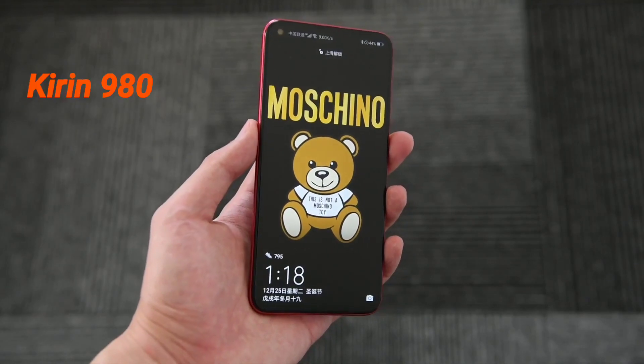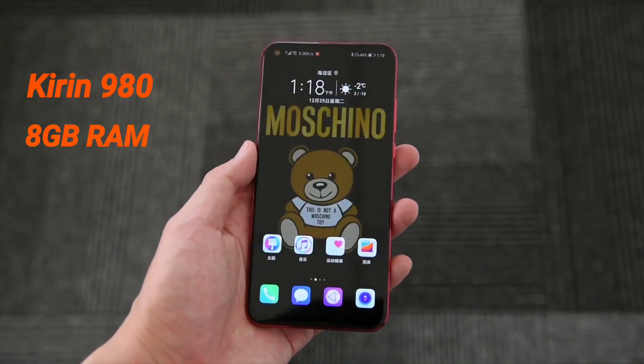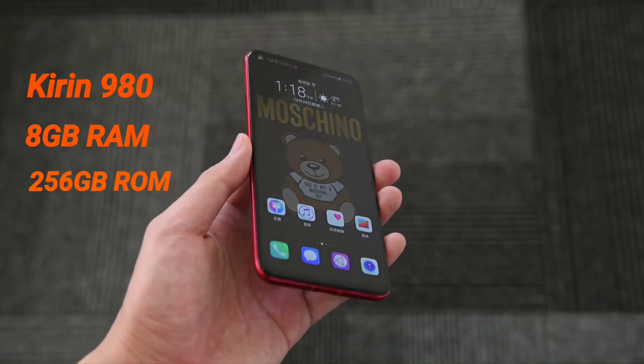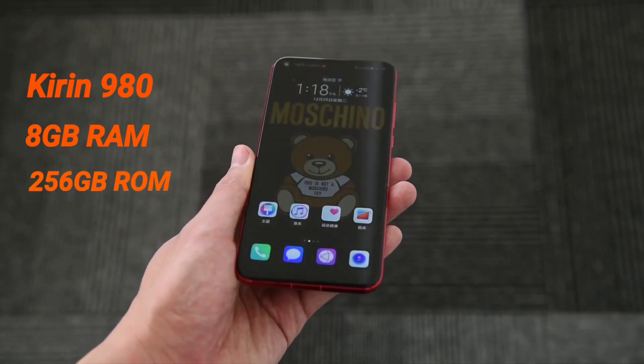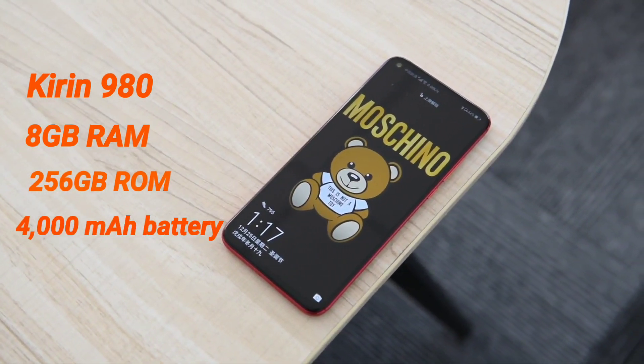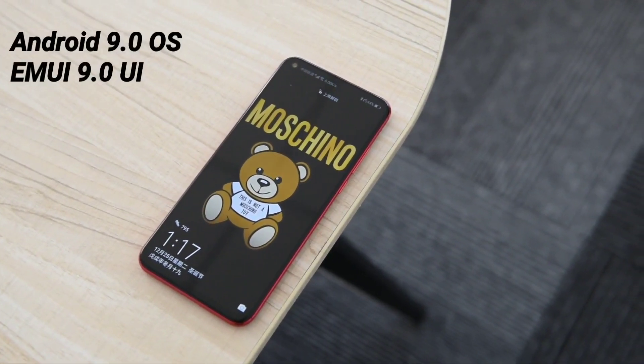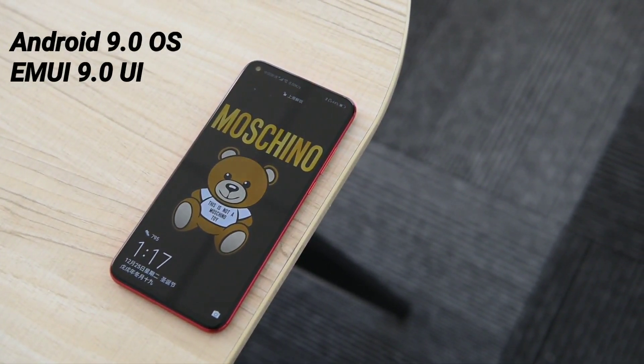On the performance level, the phone has an efficient Kirin 980 chipset with support for up to 8 gigabytes of RAM and 256 gigabytes of storage. It is fueled by a massive 4000 mAh battery, and runs Android 9.0 Pie flavored with EMUI 9.0.